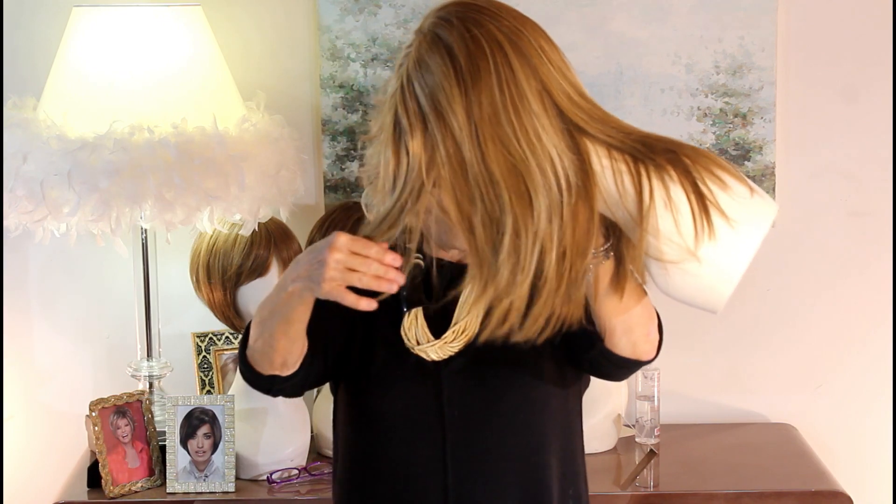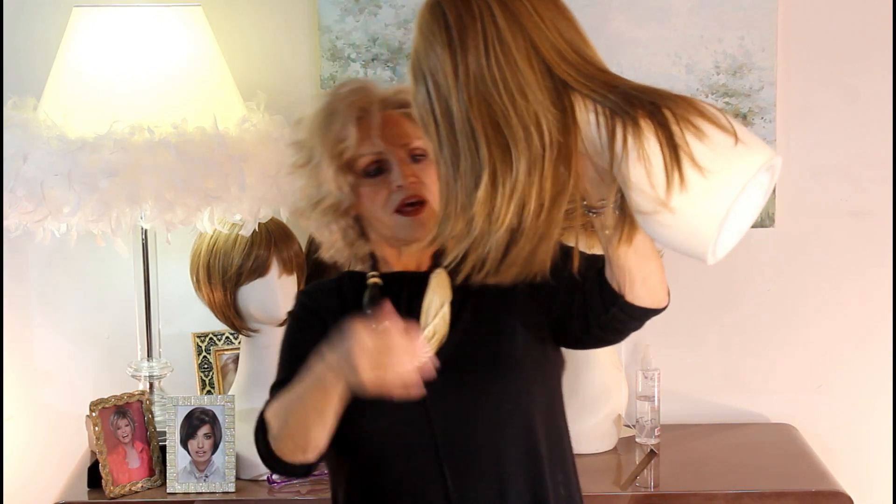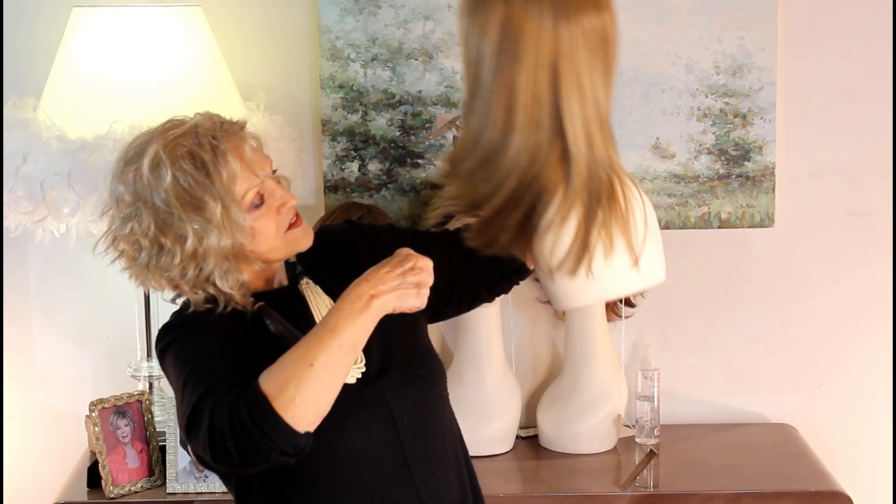So you've got this side-swept bang, these beautiful layers. I'm going to hold it like that so you can see how they've sliced the layers in this. I'm going to try this on for you.